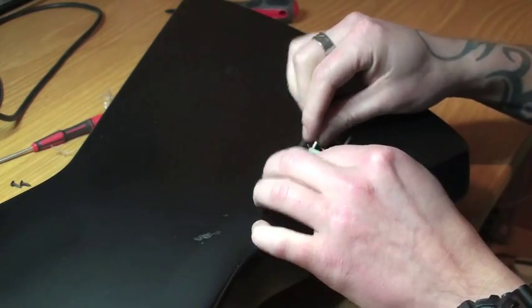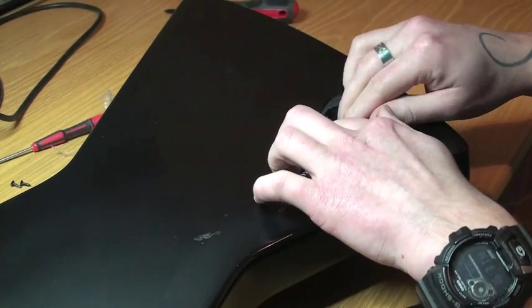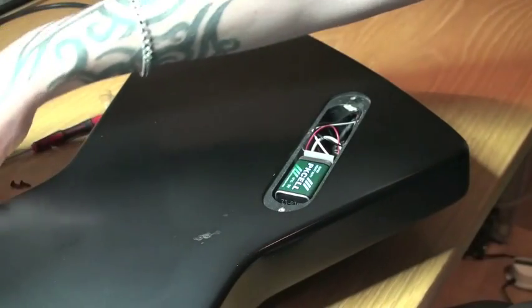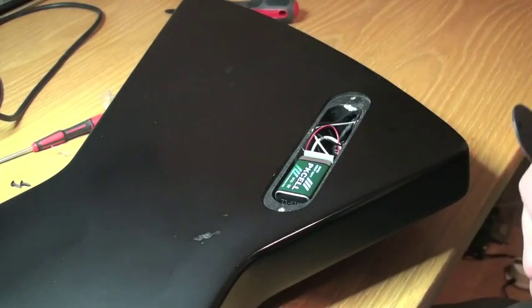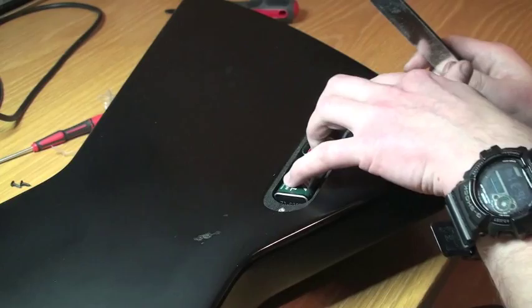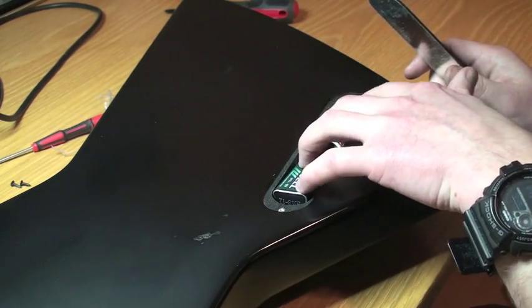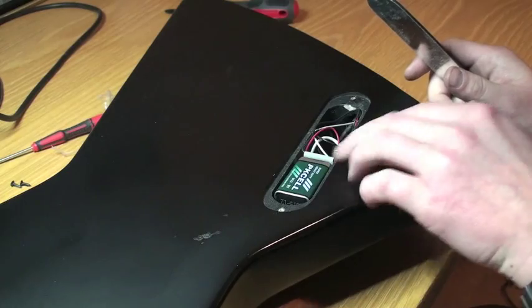It's about time to plug in the new battery — that's enough power in there. I'm going to put it in just the way the other one was. And that's it, guys — you're pretty good to go putting EMG pickups in your Explorer, and the battery fits just perfect in there.